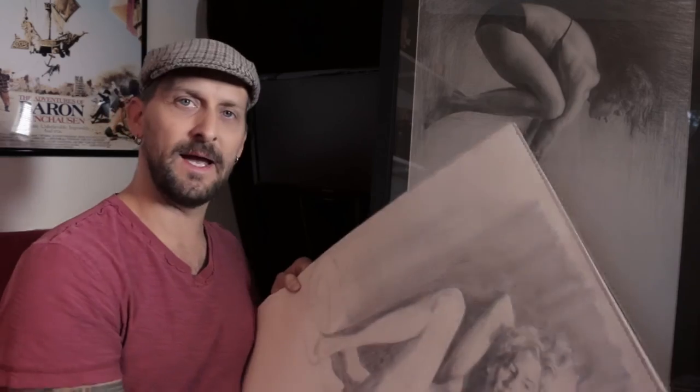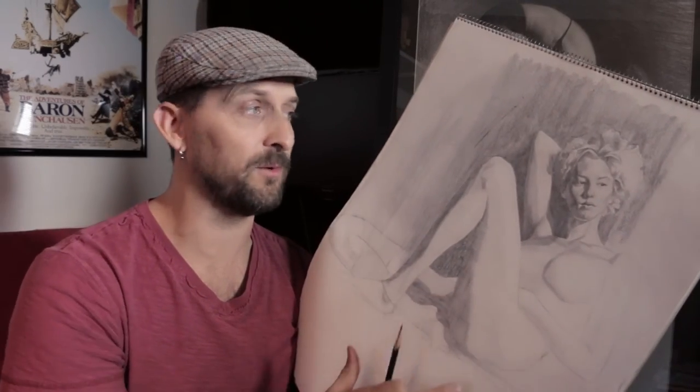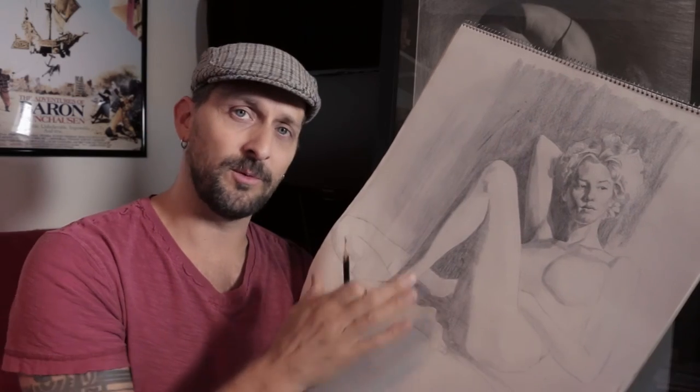One of my teachers, Jeffrey Watts — really great teacher — actually has online tutorials and an online school you can start studying from too. What he used to do when I studied with him: he would spend about 10 minutes at the beginning of a life drawing session and just fill a page with lines, curved lines, circles, squares, angles — just getting the movement prepped up. It's like warming up your muscles. Before you start drawing with a model and you have that precious time — maybe three hours or an hour — you want to be warmed up and ready to go.